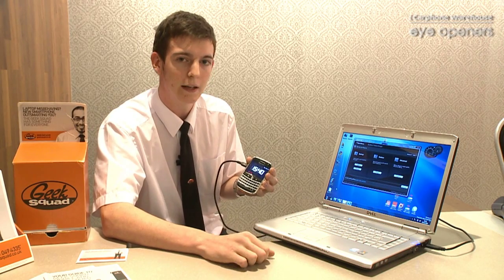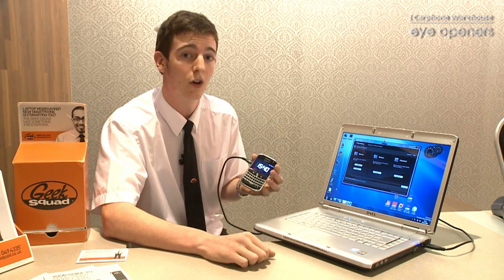It's best to do that on a weekly basis, or if you're doing a lot of vital documents on your BlackBerry device, perhaps a bit more often.